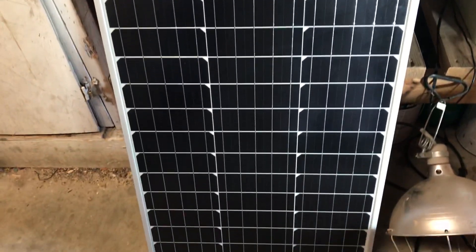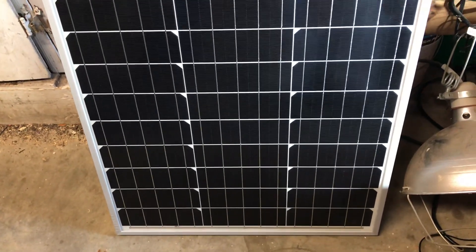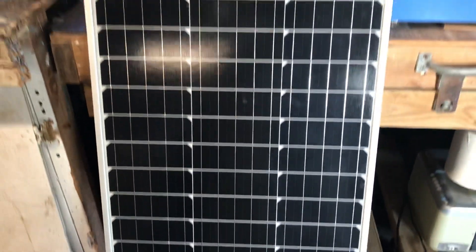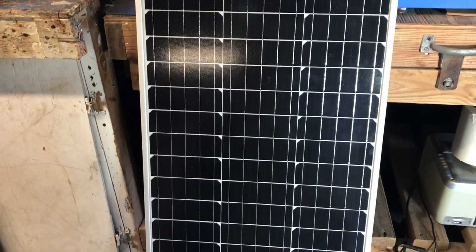I'll go up on the roof and show you what the other ones look like in case you forget. I have the older style — this is supposed to be the newer style. They're a little smaller, hundred watt, just a little shorter and more narrow. So I'll go show you the ones up there. I'm gonna try to get this thing hooked up tomorrow if I can.